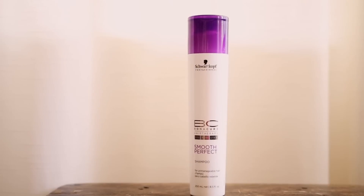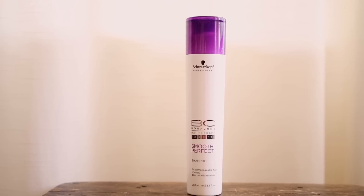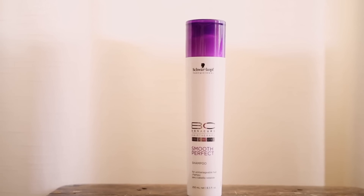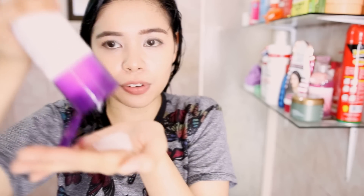Now that my hair is wet I'm going to go ahead and use the shampoo. I've been using a lot of Schwarzkopf products. So I'm going to be using the Schwarzkopf Bonacure Hair Therapy Smooth and Perfect, and this is for unmanageable hair. It cleanses and tames unruly hair. This shampoo is great to use if you have frizzy hair — it tames frizz on your hair. I only use it on my scalp, focusing it just in here. It actually cleanses your hair, tames down any frizz, and smoothens your hair, which is such a great combination.